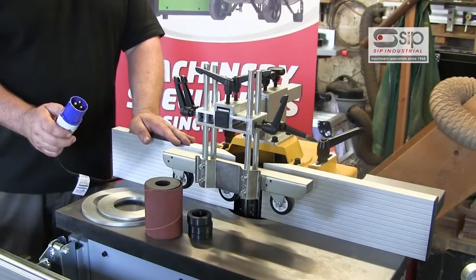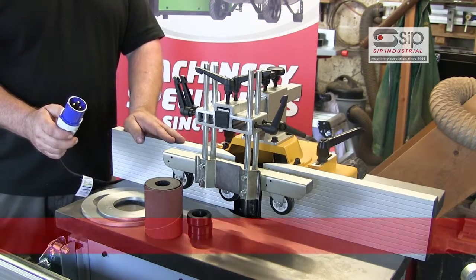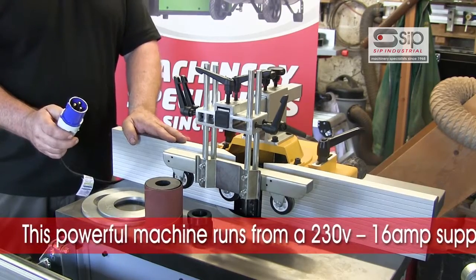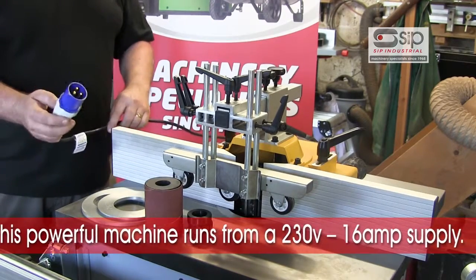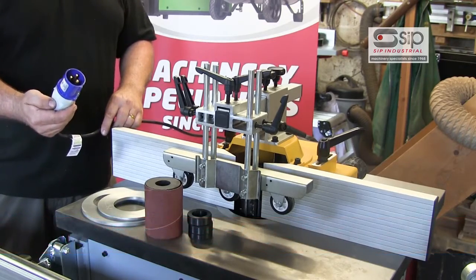Being a 3.75 horsepower motor and a very powerful machine, this will require a 16 amp supply in your workshop and will not run from a standard 13 amp domestic plug. You will therefore need a 16 amp supply from your fuse board as well as using the Euro-type sockets for that purpose.